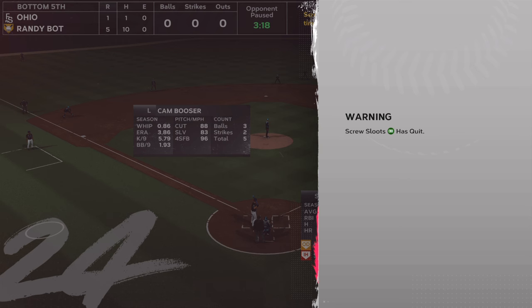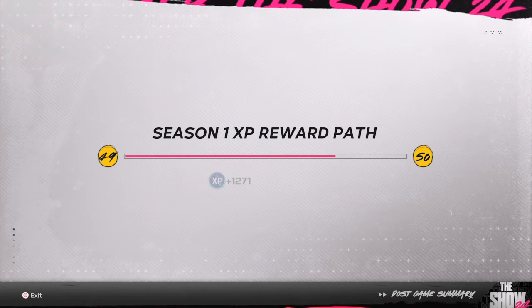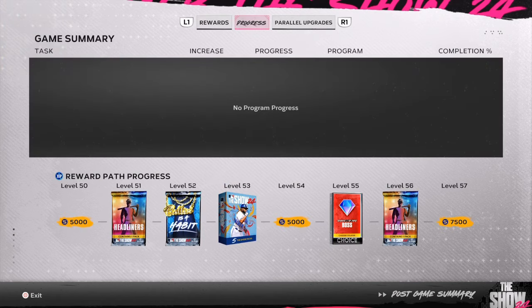Hit that red subscribe button. Make sure you use the code down below for my sponsor — get one big amount of stubs and then be done with it. Cheapest stubs and the best tips. Let's go.